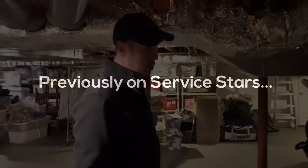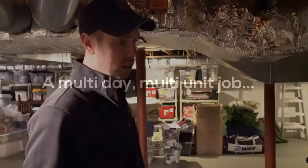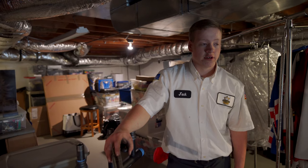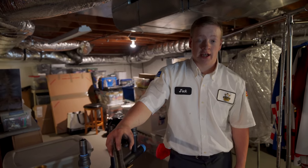Previously on Servastars. There's a whole system rehaul here. The customers are going to have no heat, no hot water, so we're going to try to do that as quick as we can in one day.